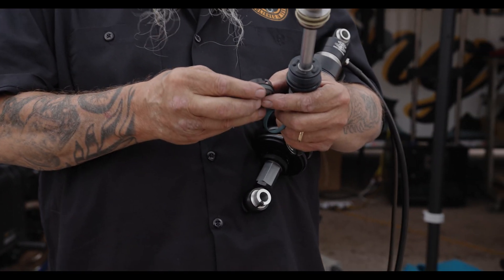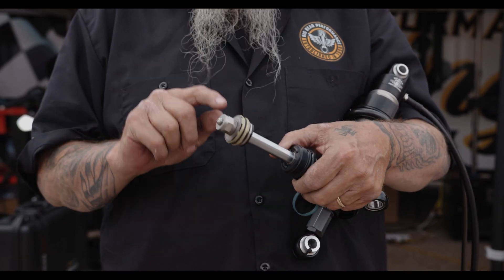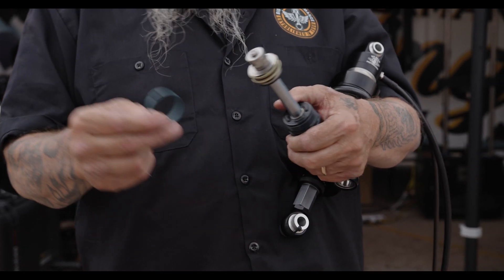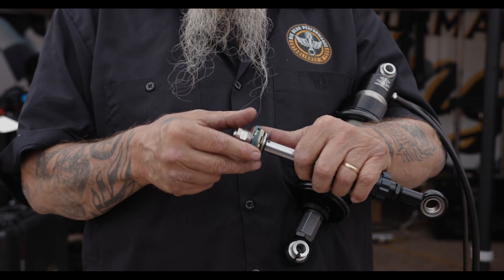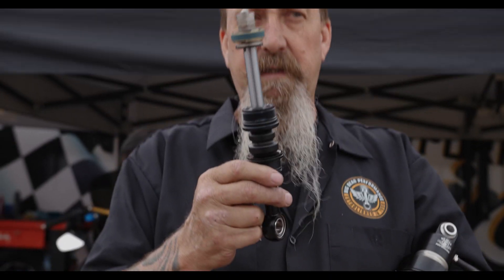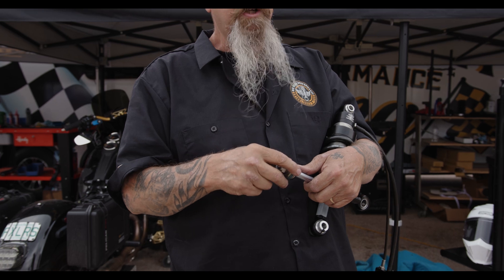It works good, but it does not work as good as this. The reason is you'll notice this has got an o-ring down the middle, and the PTFE wear band is actually pushed out to the cylinder wall by that o-ring, and it gives a perfect seal — a really good seal. So that's just the technology on the sealing of the cylinder with the piston.